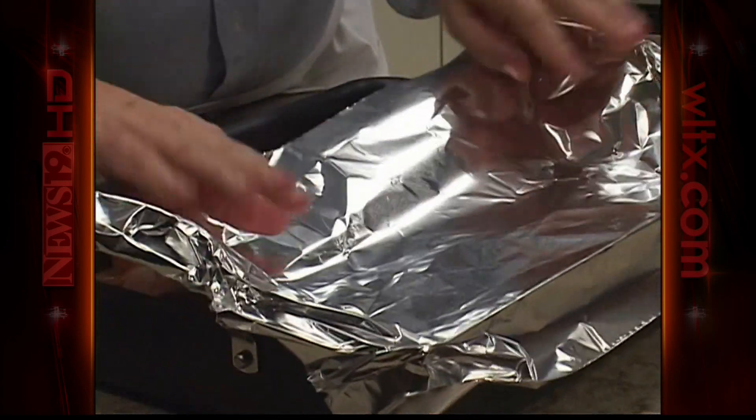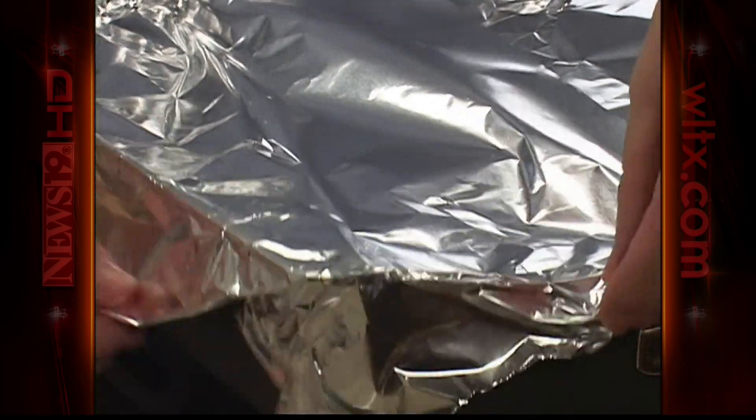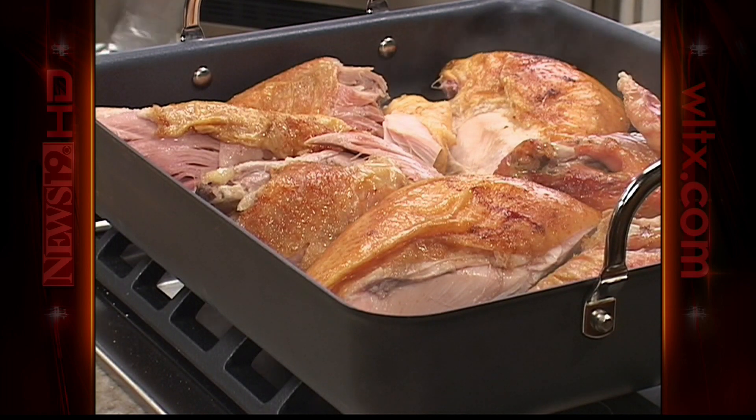We're going to cover it and reheat it right in our oven. Or, even faster, to free up that much-needed oven space, we can steam it right on top of our stovetop. It takes only 15 minutes or so, and we'll have the juiciest turkey ever.